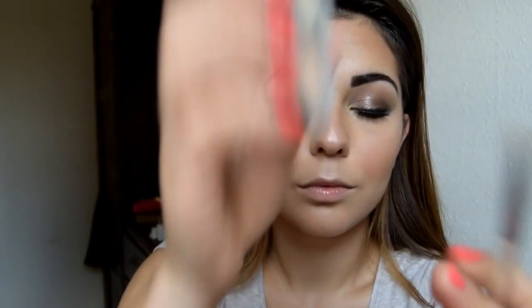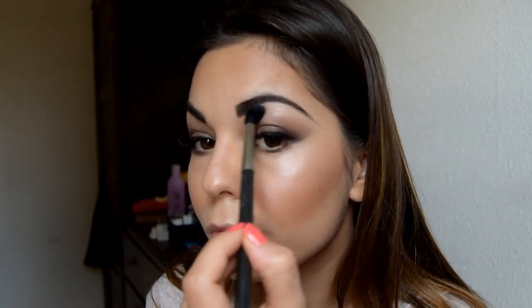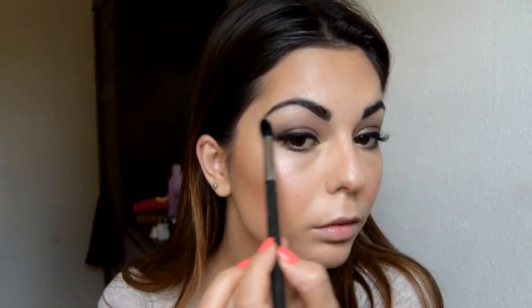Then I'm going back with my concealer to clean up the edges of my brows. I will be listing all the products and brushes I have used. Once I've finished with the brows, I'm going back with my MAC 224 blending brush using that same highlighter and applying it on the brow bone as well, just to finish off the edge.